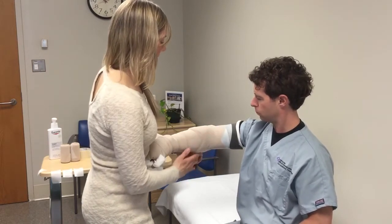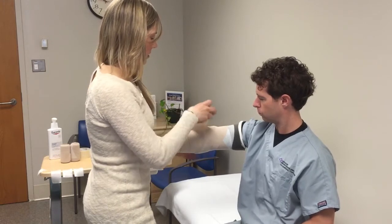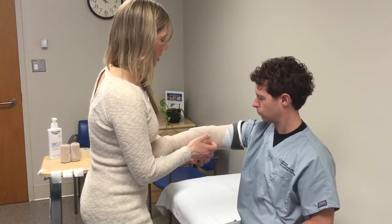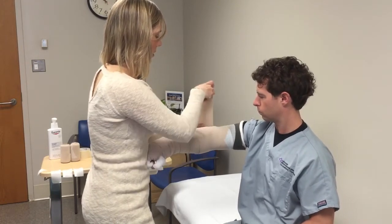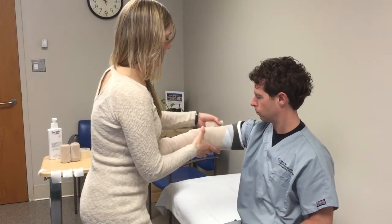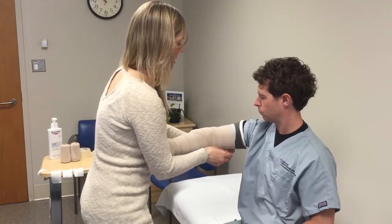Make sure it's smooth and flat but not too tight, and then continue spiraling up the arm. The patient can keep their arm in a slight bend to ensure you didn't wrap this too tightly. Then continue up the arm.